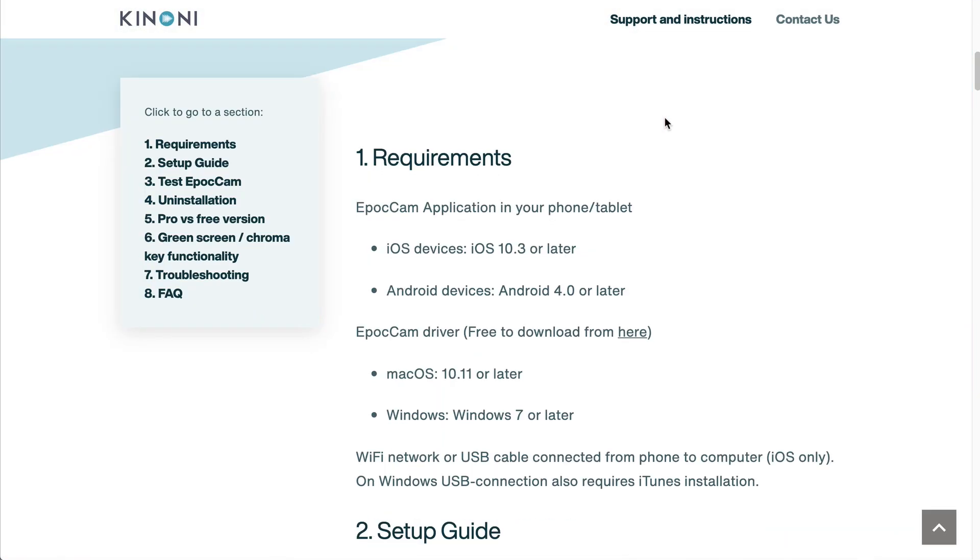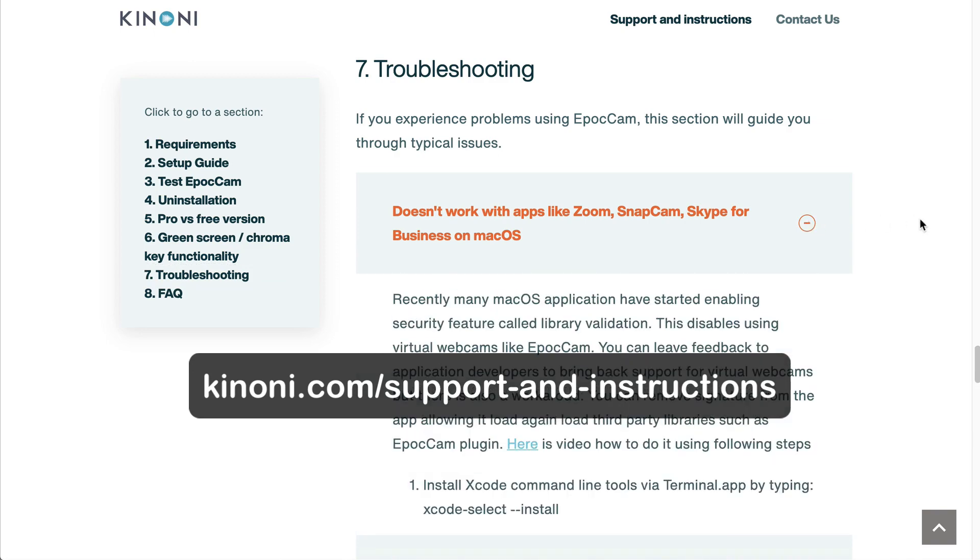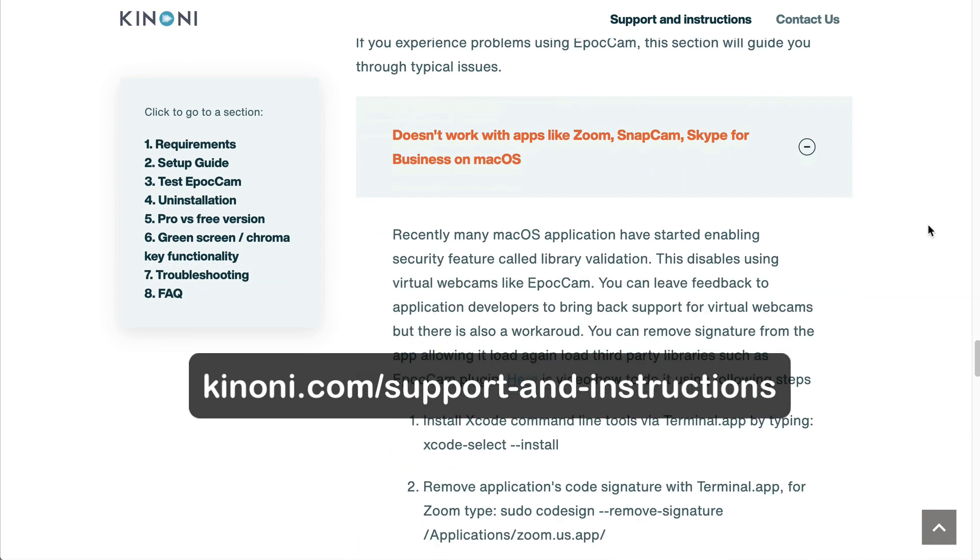If you have any connection issues, check Kinoni's troubleshooting guide at this link. Sometimes, restarting your computer is all you need.